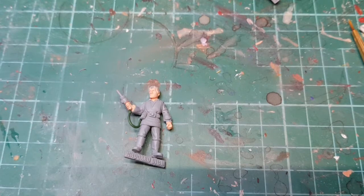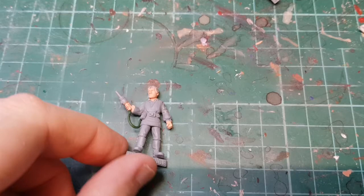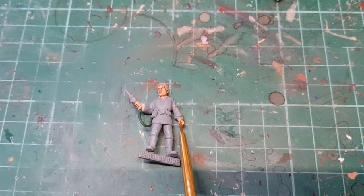All we're going to do now is run some flesh shade - I use Wikland Flesh Shade - into the face and the hands to bring out the detail in the crevices. There we go. Let that dry. While we're waiting for the flesh shade to dry we can start painting the shirt.